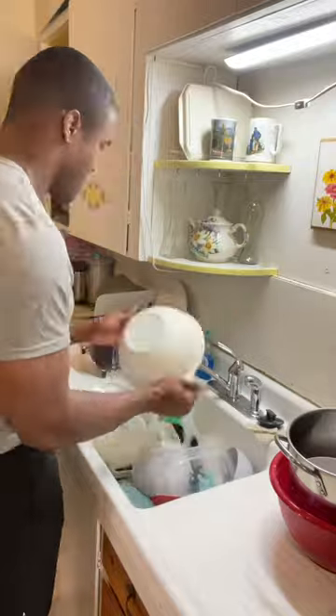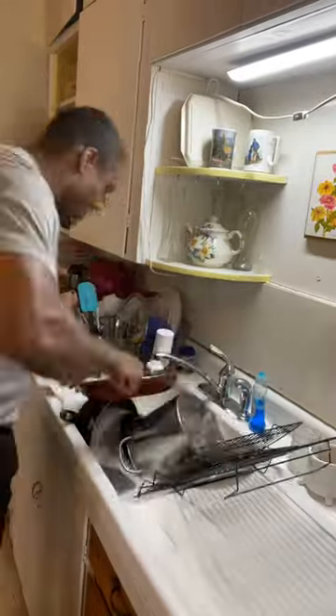Finally, drain the water from the sink and start rinsing your dishes. Repeat this process if you have more than one load of dishes, and remember to clean the sink when you're done.